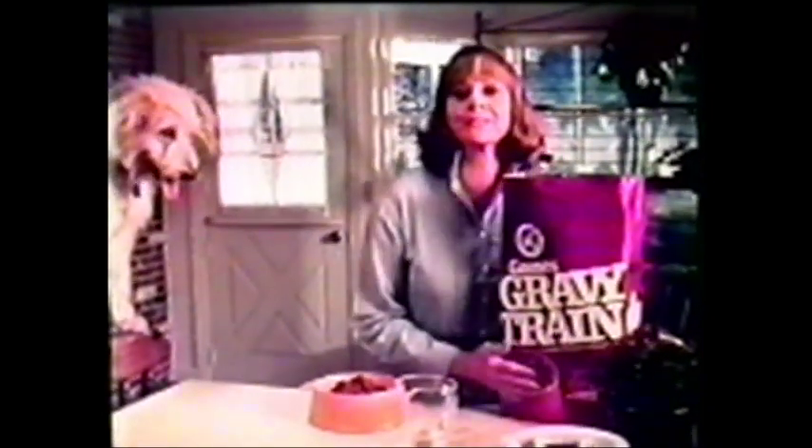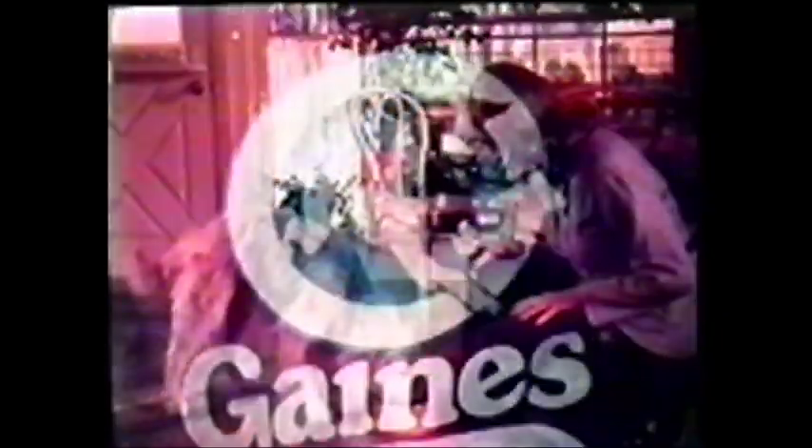You know, every good dry dog food is fully nutritious. The difference is really in the taste. And Gravy Train is basted with meaty taste. Right, girl? Gaines Gravy Train — basted with meaty taste.